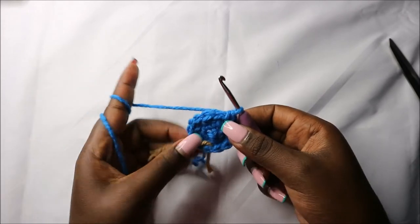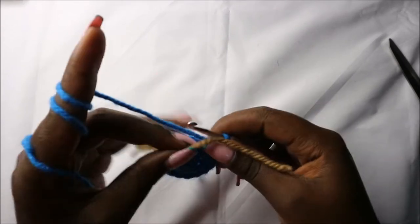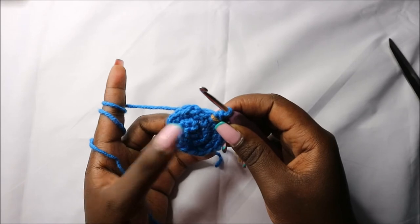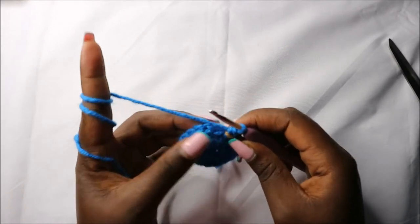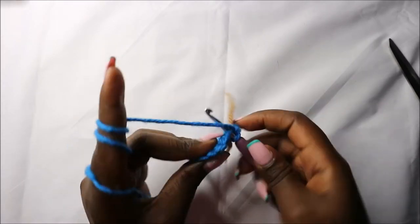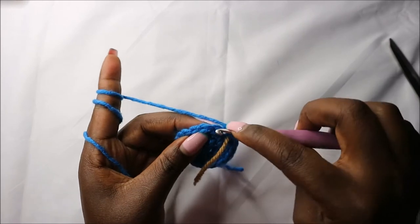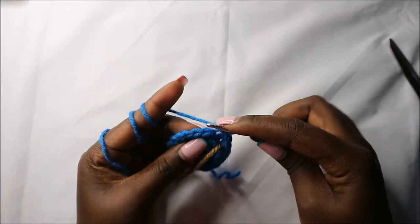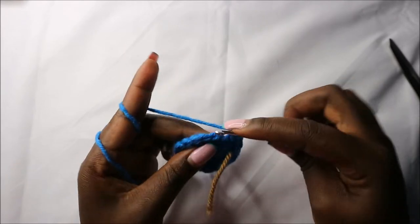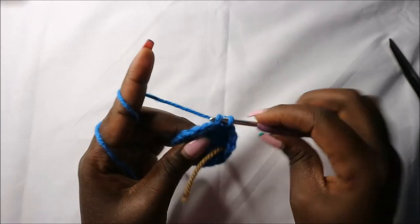Continue repeating that all the way round. Now in the fourth round we are going to do single crochets all the way round but in the back loop only for a total of 18 stitches. So go into the back loop of the next stitch and do single crochet, back loop of the next stitch, do single crochet, and continue doing that all the way until you get to the end.